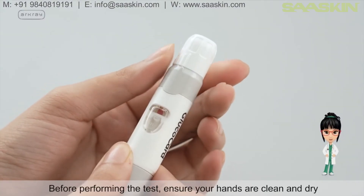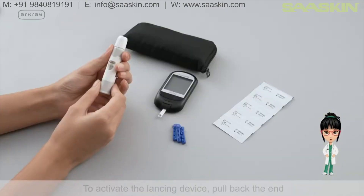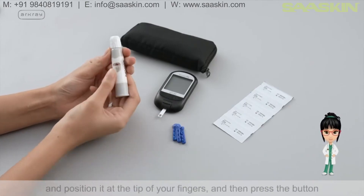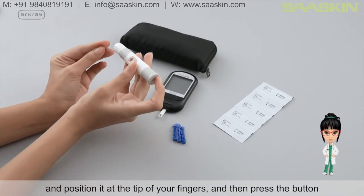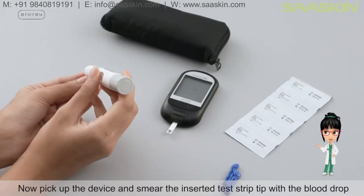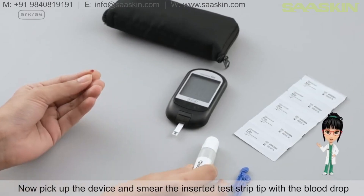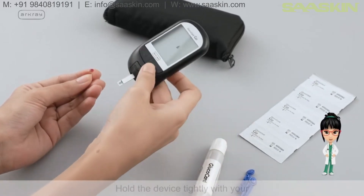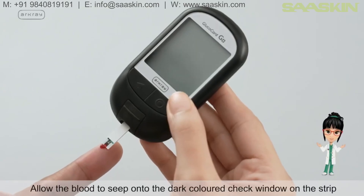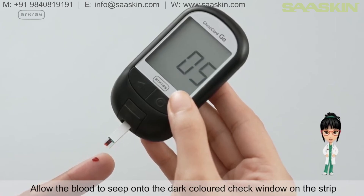Before performing the test, ensure your hands are clean and dry. To activate the lancing device, pull back the end, position it at the tip of your fingers, and press the button. Pick up the device and smear the inserted test strip tip with the blood drop. Hold the device tightly and allow the blood to seep onto the dark colored check window on the strip.